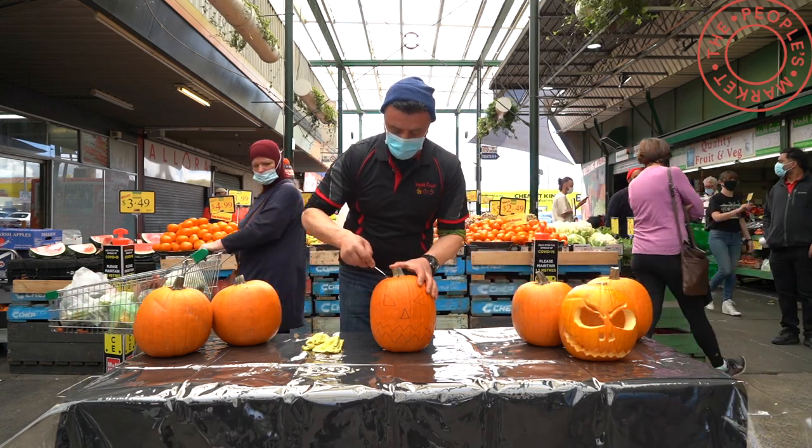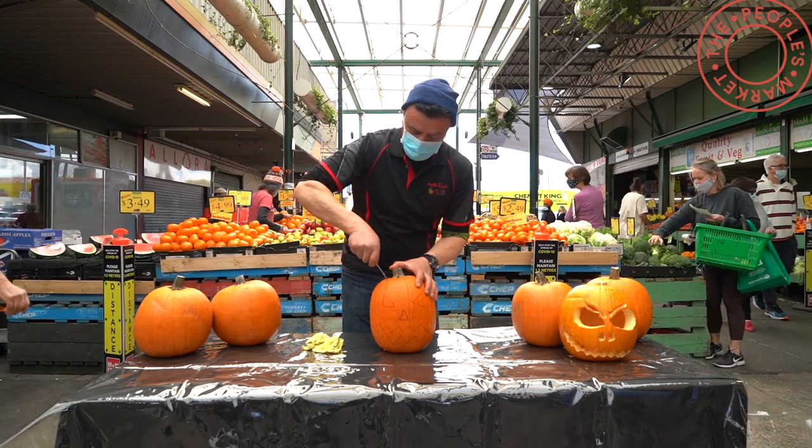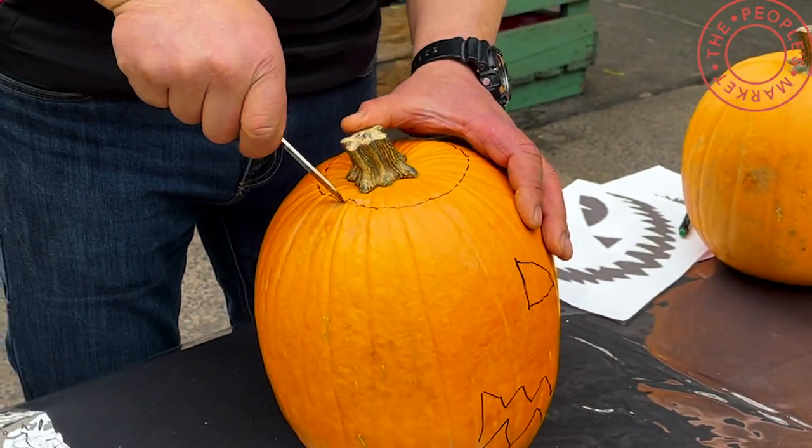So we're going to follow that line around and cut it. Now this skin is hard but once you get through it becomes quite soft so the knife will go through quite easily.